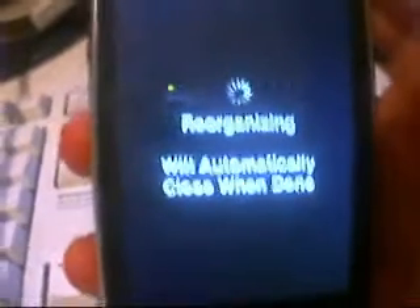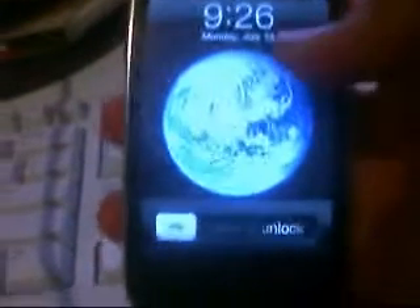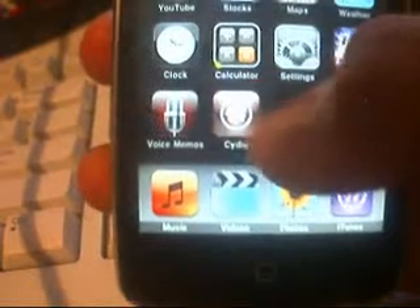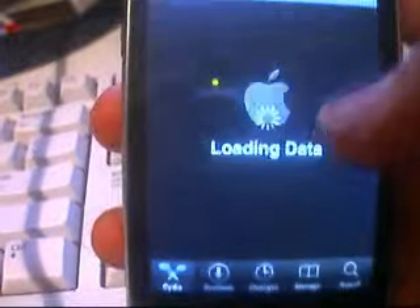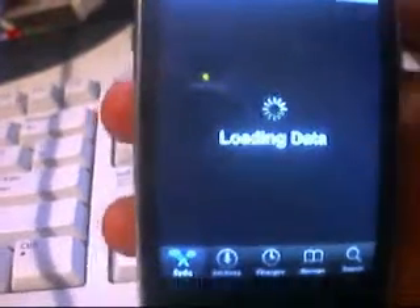By the way, the new Harry Potter movie comes out on Wednesday if you're interested. Alright, now you're going to re-click on Cydia. Just let it open up and load. I don't know where that little Apple thing came from.